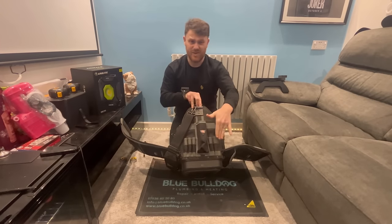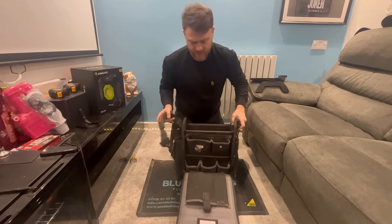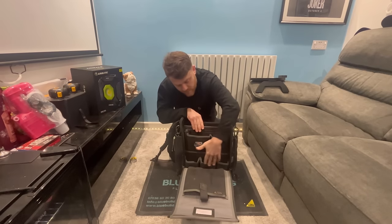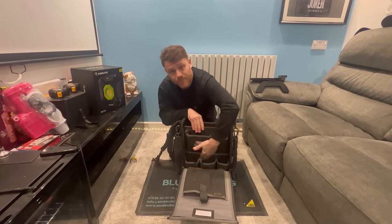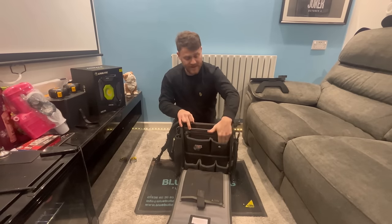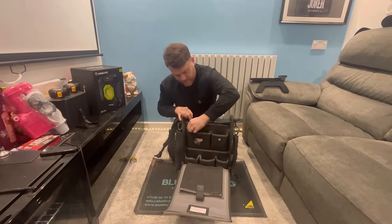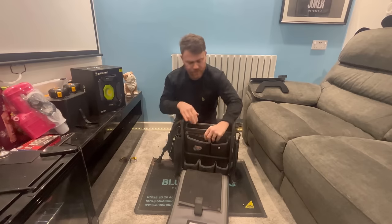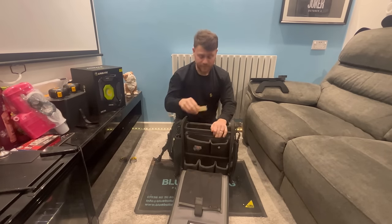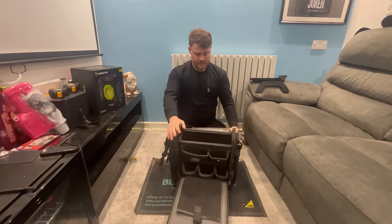You've got smaller ones for screwdrivers if you want, and around the other side this is where I keep all my test equipment. Three padded pockets at the front to stop your screens getting scratched, two more storage compartments, a big one with a velcro strap, and a zip compartment. I've got fuses in there - I don't know how to add them but yeah, keep stuff in there.